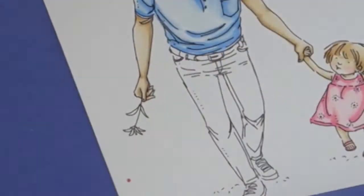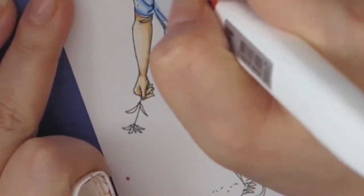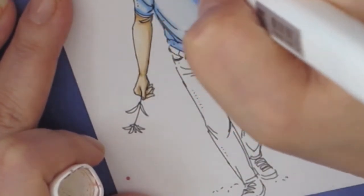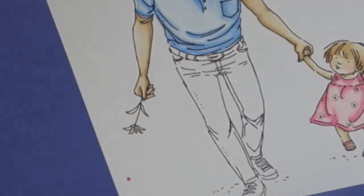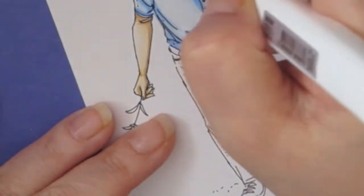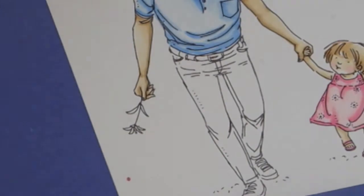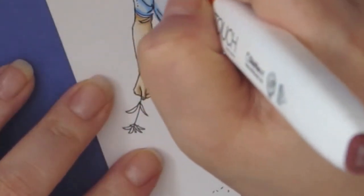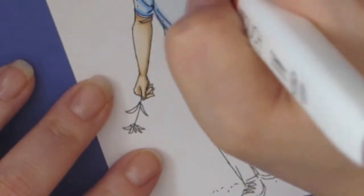I'm putting some more shading on where I want the deepest shadows to be. Sorry, you can't see his head — this is the coloring of his hair and I didn't know that I wasn't in frame. His hair is also a small space, and it wasn't that hard because it's a small area.